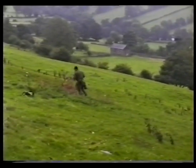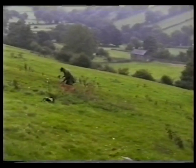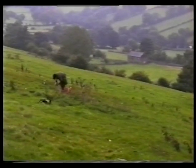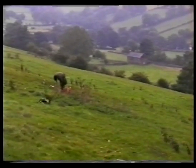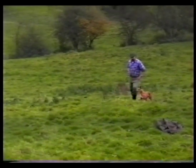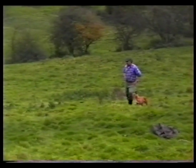Net back on, dog back in position. And again, another example of a lurcher working with nets.